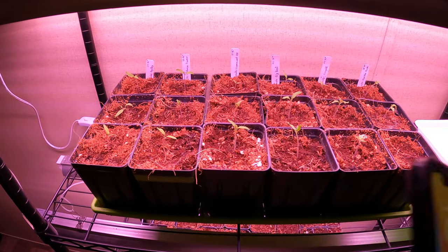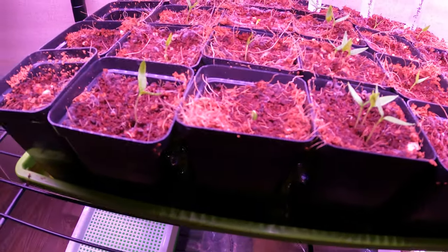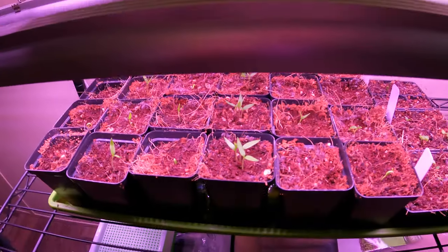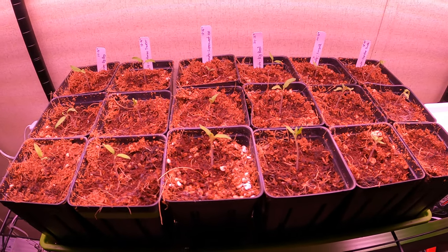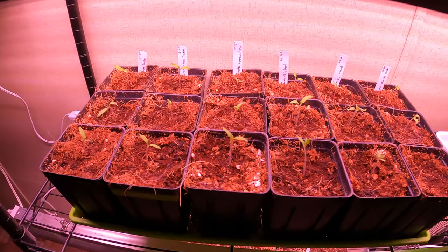Today is February 7th. We already have second true leaves here on some of the tomatoes, though some don't yet. The peppers are mostly sprouted now — every single one has at least one popped up. I'll bring you guys back in about four to six weeks once I plant these out into the garden. I'm going to wait until after March 16th since that's our last average frost date.